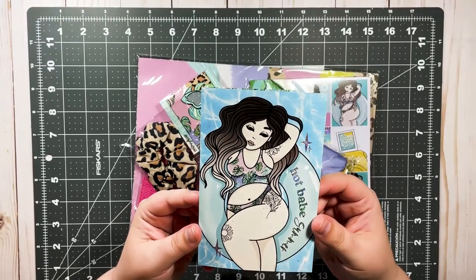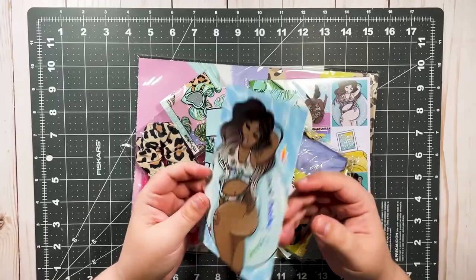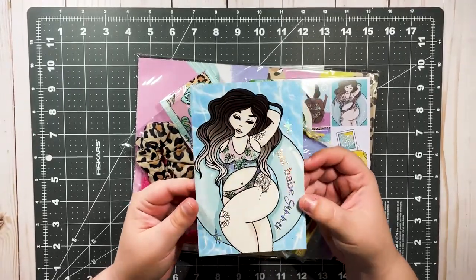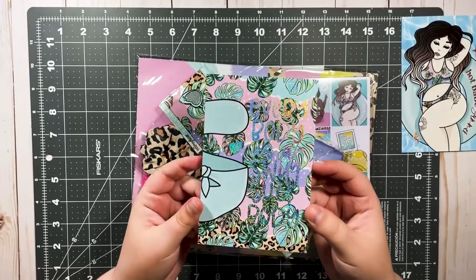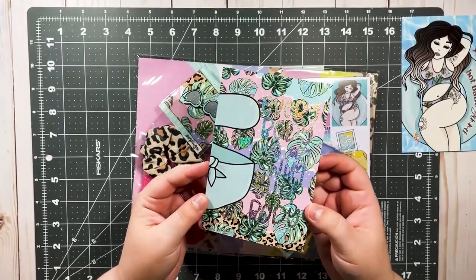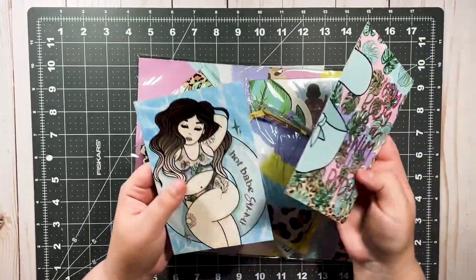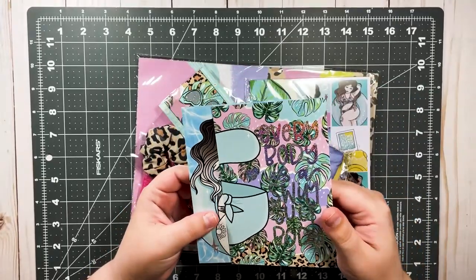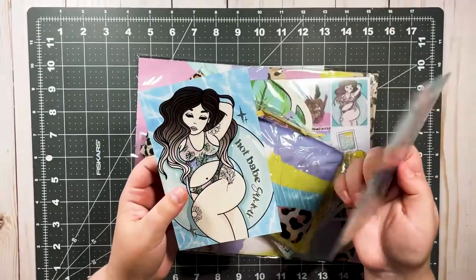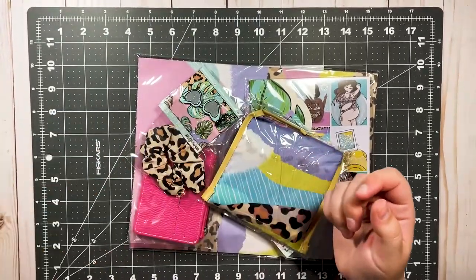We're gonna start with the journaling cards. It says Hot Babe Summer, and we have two skin tones which is awesome — I love that they're curvy. And then this one has the message: 'Every body is a swimsuit body.' Love it. So those are two journaling cards you can use to decorate, laminate, or write a note on the back and include in happy mail.